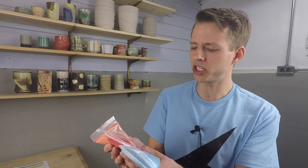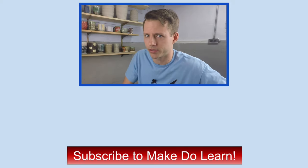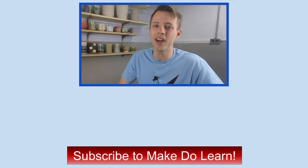I just got my own batch of mason stains in for the home studio, so I'm looking forward to making some more colored clays. That's the end of the video. If you enjoyed it, hit the like button, and if you want more consider subscribing and hitting the bell for notifications. I'm Jim, and whenever possible be sure to make, do, and learn.